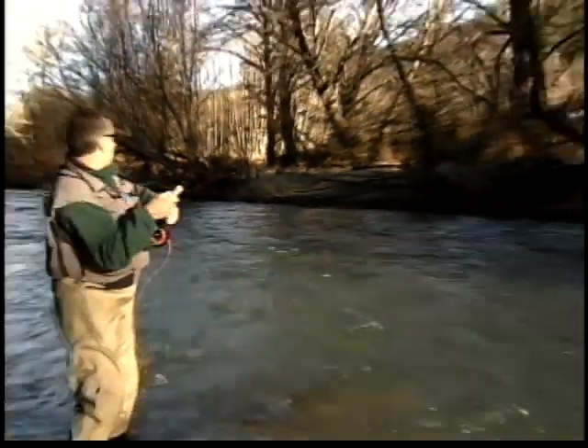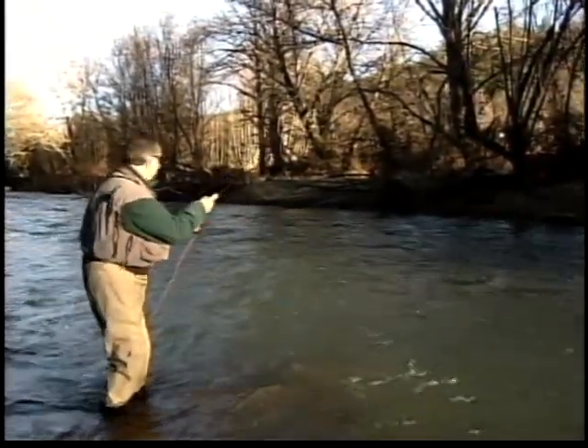There he is — fish on! Woohoo, nice bright one.